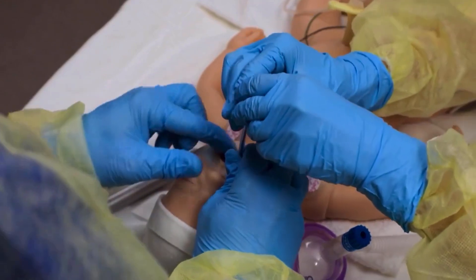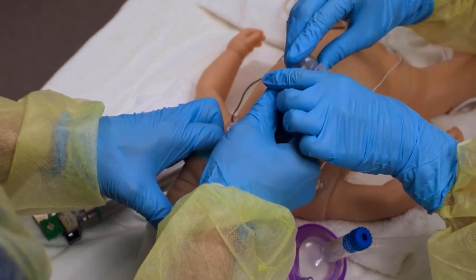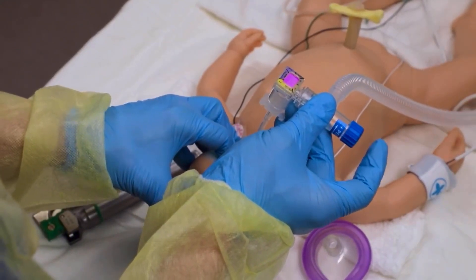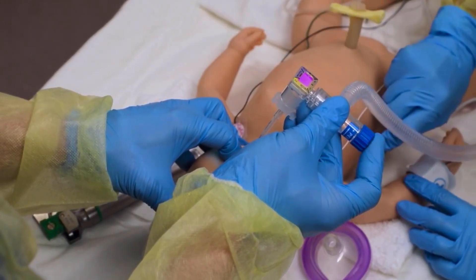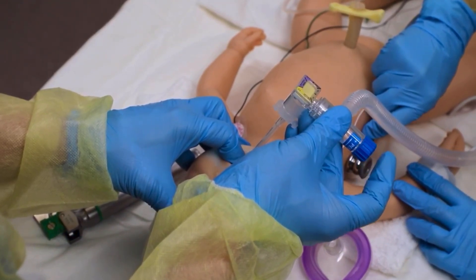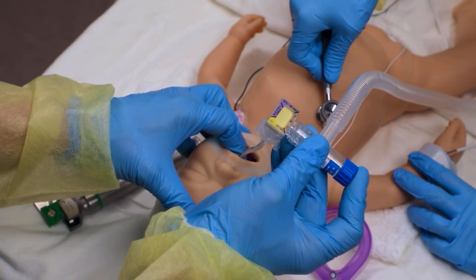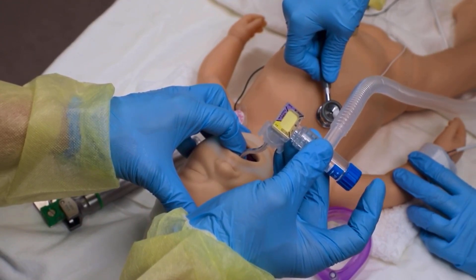Intubator: "Looks like it's through the cords." Assistant: "Removing your stylet." Assistant: "Let's put on the CO2 detector. CO2 detector's in." Intubator: "I'll take this. Can you listen for breath sounds?" Assistant: "Listening for breath sounds in the axilla. I hear breath sounds on the left. I hear breath sounds on the right axilla." Intubator: "I see good chest rise, the tube is secured, and I have color change." Assistant: "I hear heart rate and it's rising steadily. I hear good breath sounds on both the left and the right."